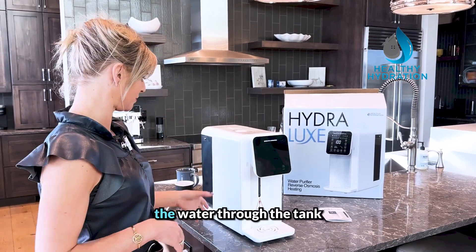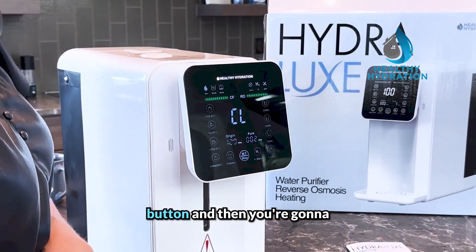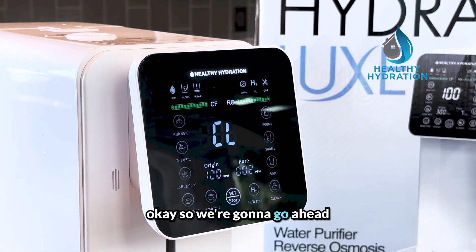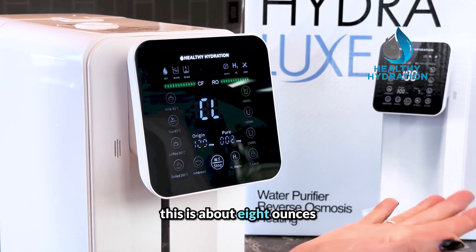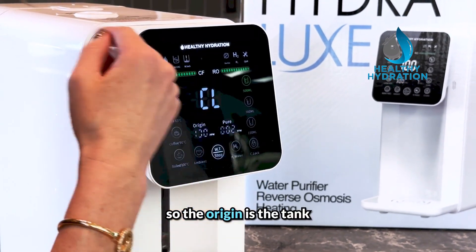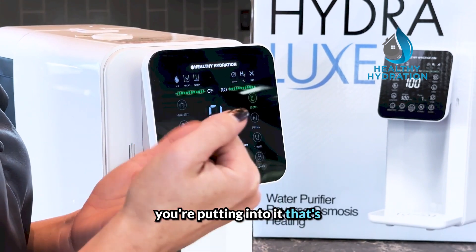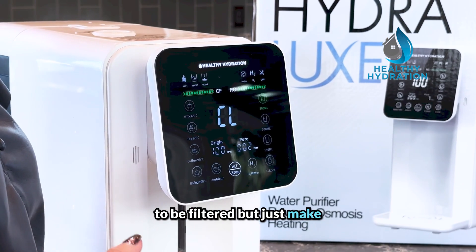We're done. The water has been pulled through the tank, so now let me show you how to operate it. Here is the lock — this is a safety lock button. To turn it on, just push the button. You'll notice the filter indicators here; when your filter starts getting low it turns red, and when it's all the way red it's time to change the filter. You can set the volume — 150 milliliters or about eight ounces. We also have 'Origin' and 'Pure' modes: Origin is the tank water before filtration, and Pure is after filtration. Make sure the input water is reasonable quality — not pond water, just basic clean water.